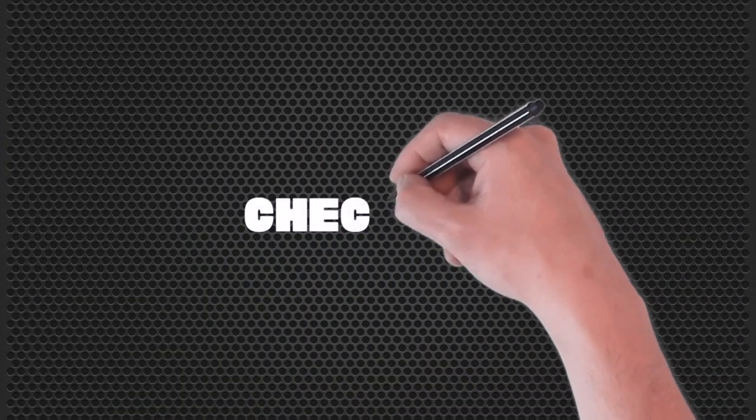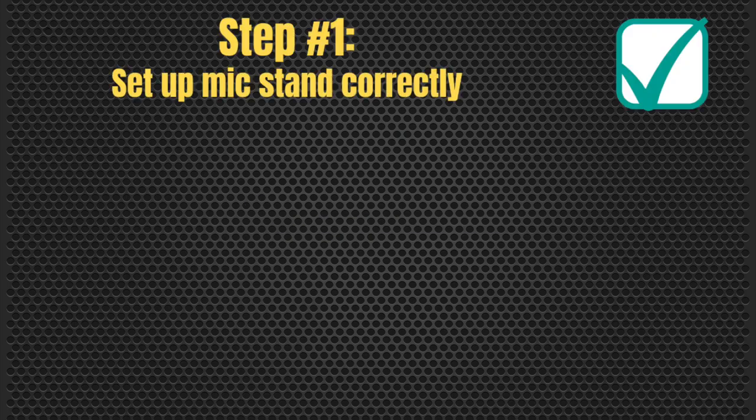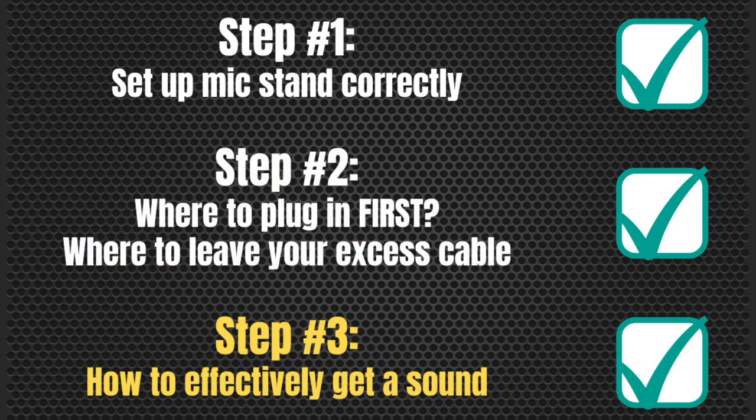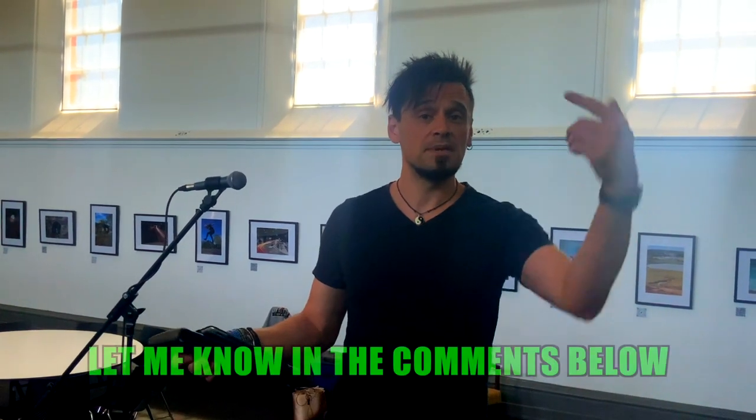So let's summarize here quickly with a bit of a checklist. Part one is setting up the microphone stand correctly with all the little bits and pieces to give you the most optimal mic stand position. Step two is where to plug in the microphone first and where you leave your excess cable. Step three is how to effectively get a sound. Remember, make sure you do it in a safe way where you don't have anything potentially making really unexpected loud noises. If you have any questions related to what I've talked about, let me know in the comments below.